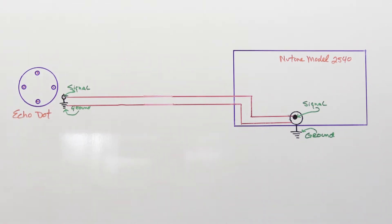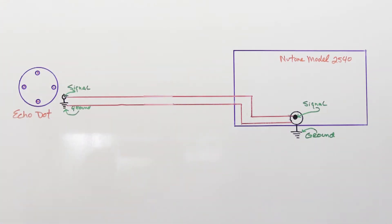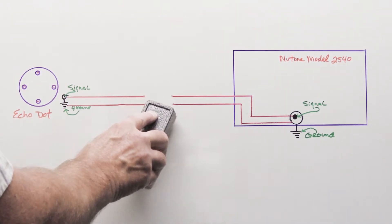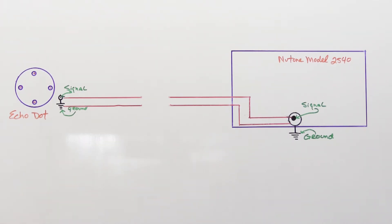To solve the ground loop problem, we're going to fall back on one of my favorite electrical devices: a transformer — more specifically, an audio isolation transformer. This is a transformer that will allow the audio signals to pass through, but not the little bit of voltage on the ground that's causing the hum. First we need to break our connection between the output jack of the Echo Dot and the input jack of the intercom system. Now we've broken our connection, so the signal from the dot isn't going to make it to the intercom. The hum has gone away, but you don't have any music either.